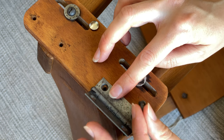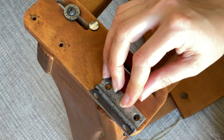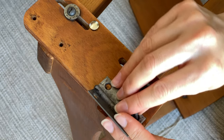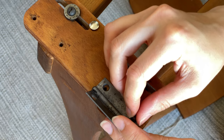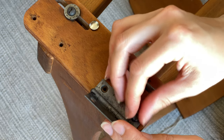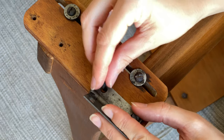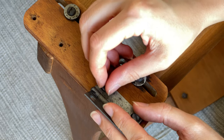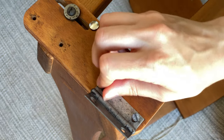A little tip for reassembly, especially if you're reusing the same screws: place the screw in the hole and rotate it counterclockwise or anti-clockwise without any pressure until you feel it slightly drop down, and then screw it in. That way you know the threads are connecting with the original grooves rather than trying to create new ones, which might end up stripping the screw hole so it doesn't hold properly.